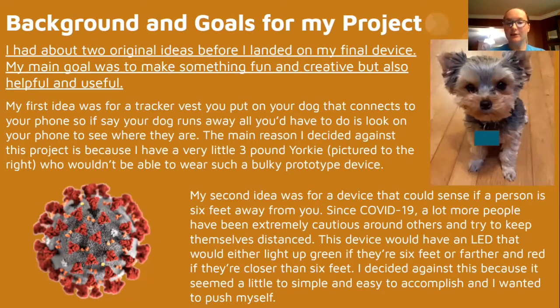My first idea was for a tracker vest you would put on your dog that connects to your phone. So say if your dog runs away, all you would have to do is look at your phone to see where they are. The main reason I decided against this project was because I have a very little three-pound Yorkie who is very little, so she wouldn't be able to actually wear the device since it would be so bulky and big for her.